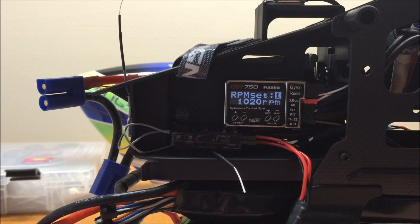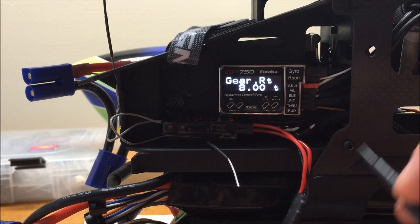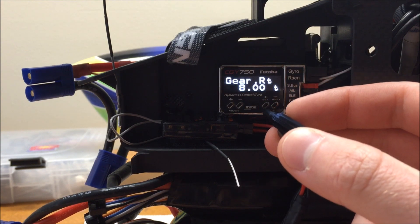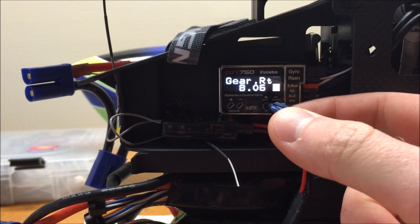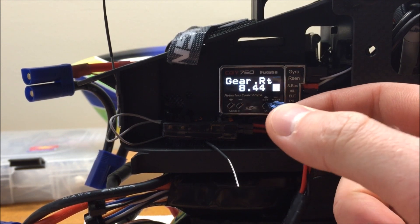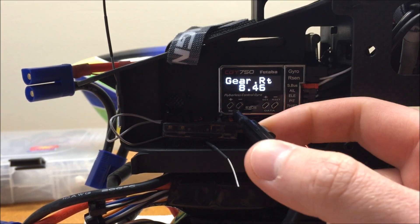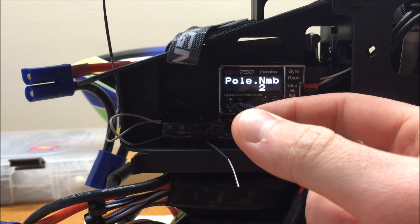Once we have our desired RPMs programmed in the radio, we are all set with the RPM Set menu and we can move on. Our next screen is the gear ratio. This screen is as simple as programming in the gear ratio for your model. My T-Rex 700E has an 8.46 gear ratio, so I'm going to select that using the plus or minus data key. Once I have that programmed in, we're going to move to the next screen, which is our pole count.